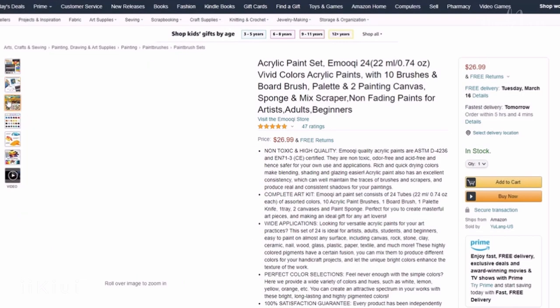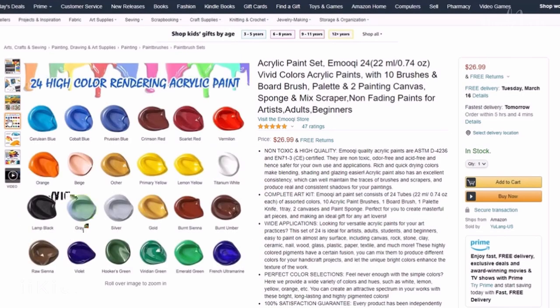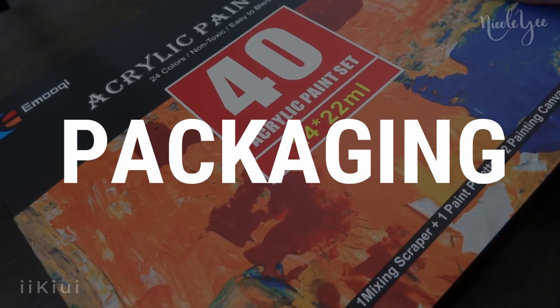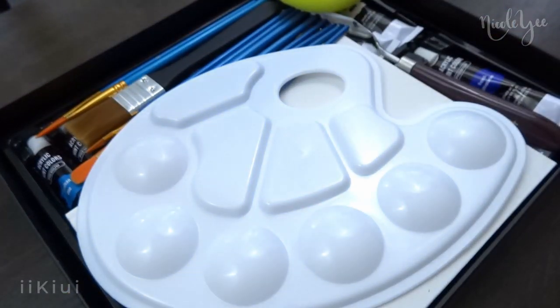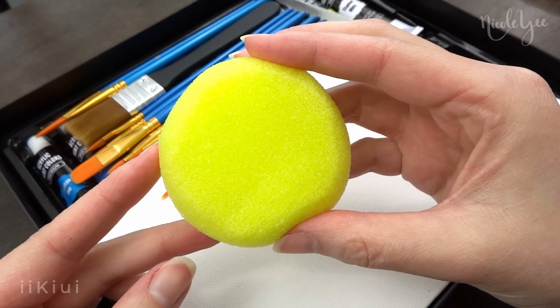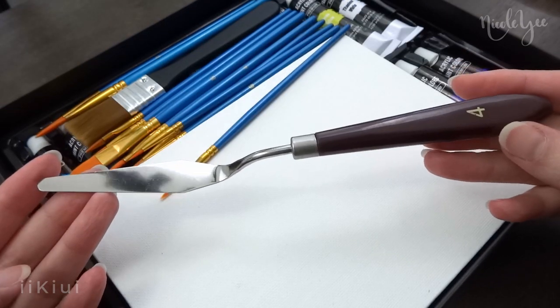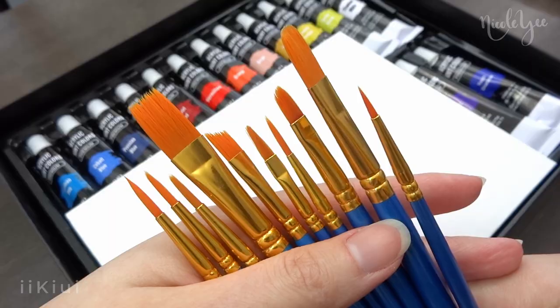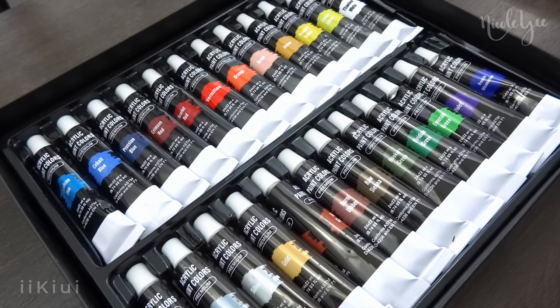It seems like the only place to purchase this is on Amazon and it is currently $26.99. For the packaging, it comes in a cardboard box and inside there is a plastic paint palette, sponge, palette knife, a larger paintbrush, a set of paintbrushes, two 6x8 inch canvases, and the 24 acrylic paints.